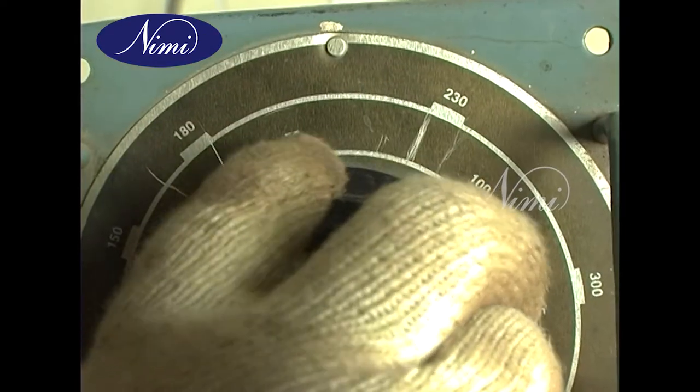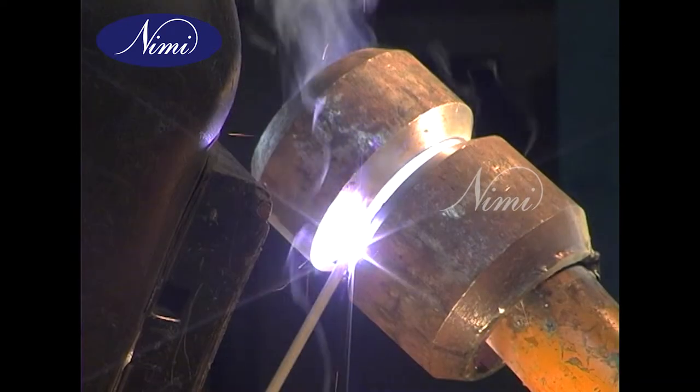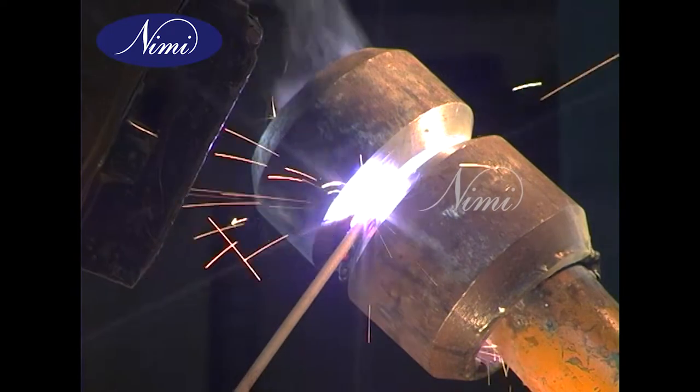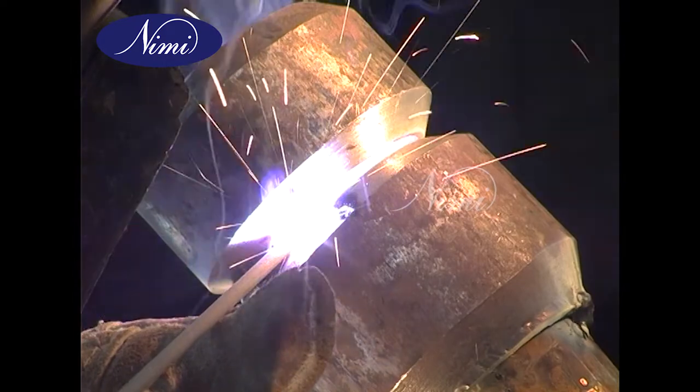Use a current setting of 100 to 110 amperes. The method of welding, as explained for the 5G position, means either the uphill or the downhill position can be used.